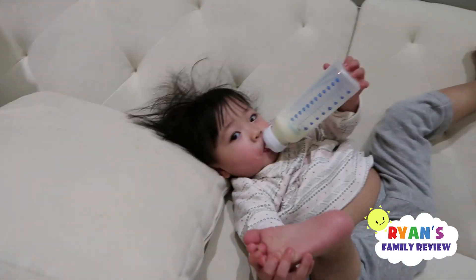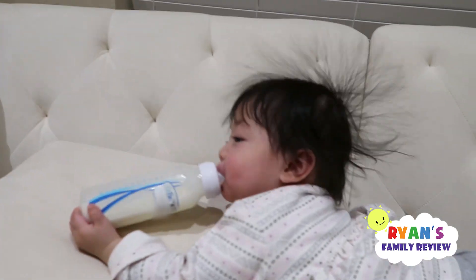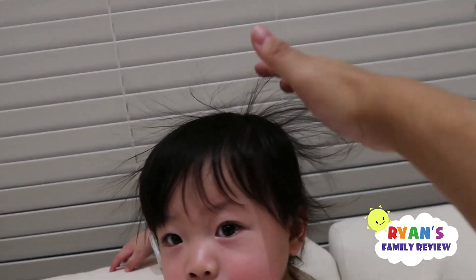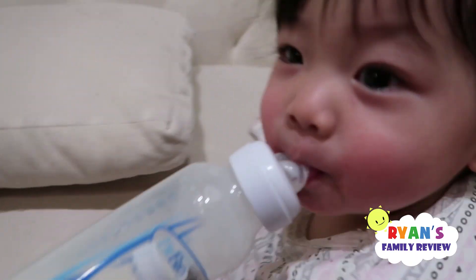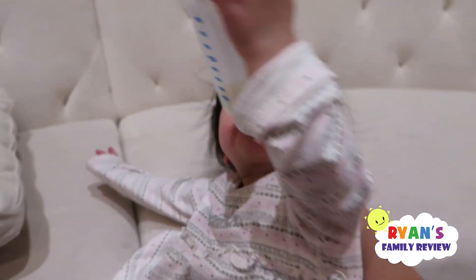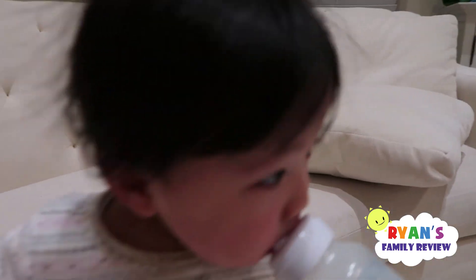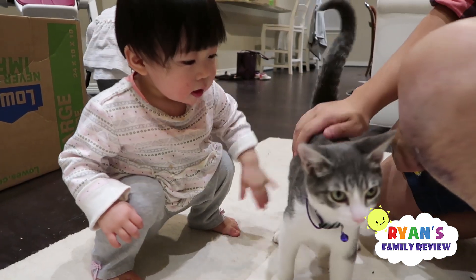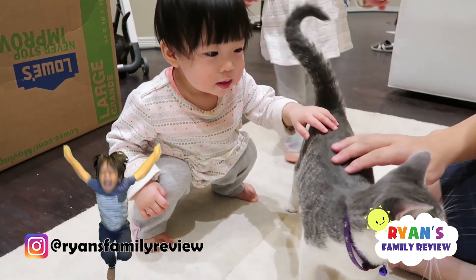Her hair is sticking up. I think Kate already discharged, but look at Emma's hair — it's static! Static. Her hair too now. It shocked me. It's like a superpower — shoot electricity! Are you girls an electric girl? Soft. There you go. Kate's learning. Good job, Kate. Emma's a little bit rough.